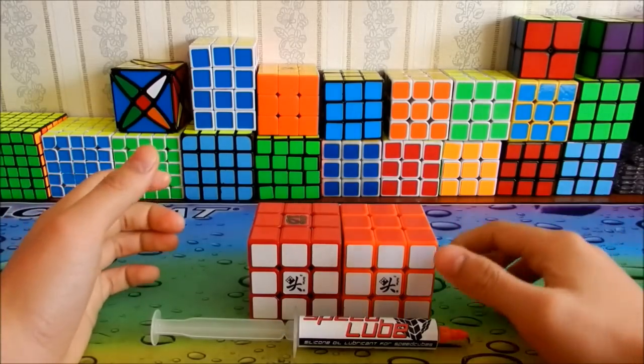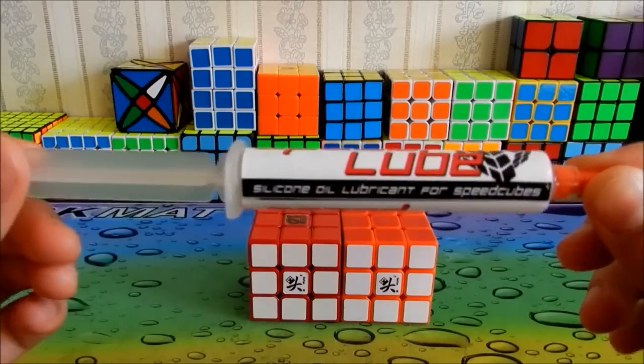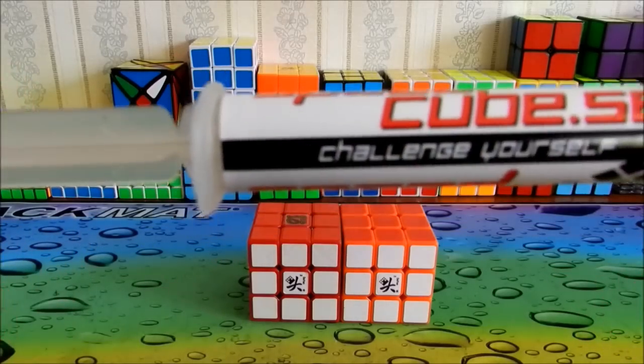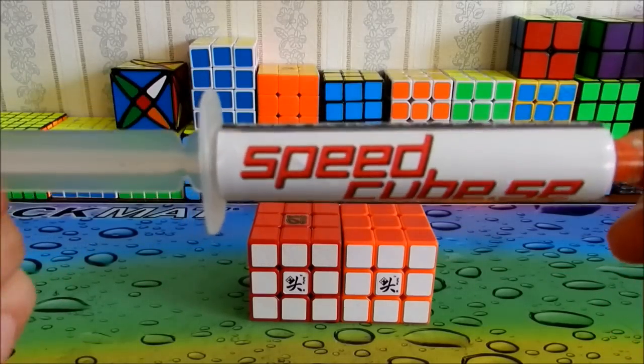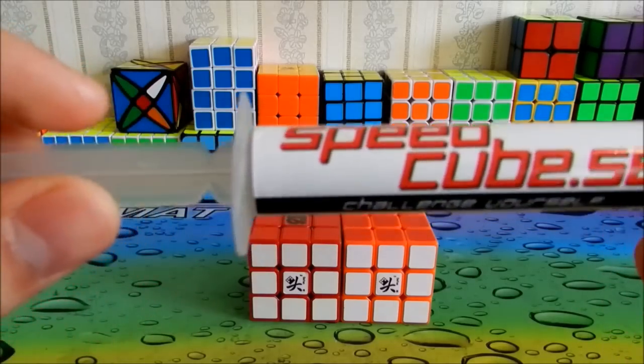Hey guys, this is my review and comparison of Speedlube. This is from speedcube.se, which is a Swedish cube shop. Just a couple weeks back, I got a package from them.